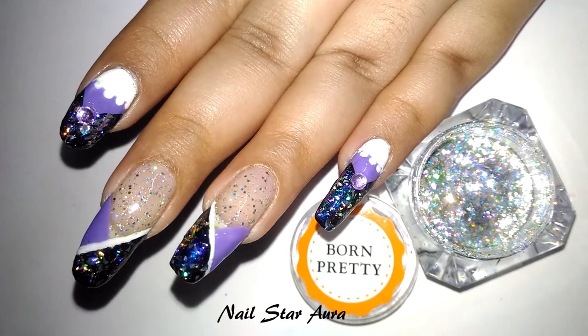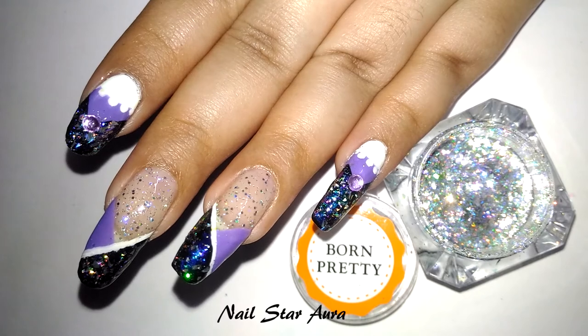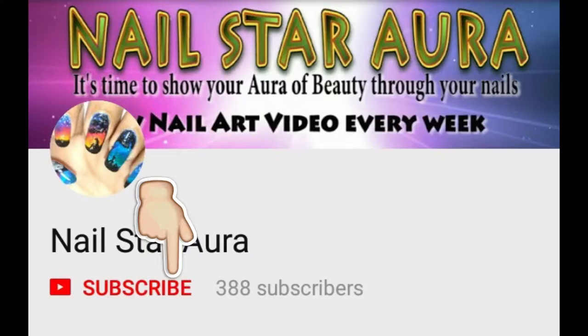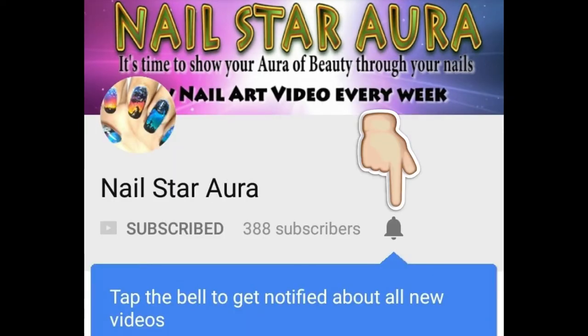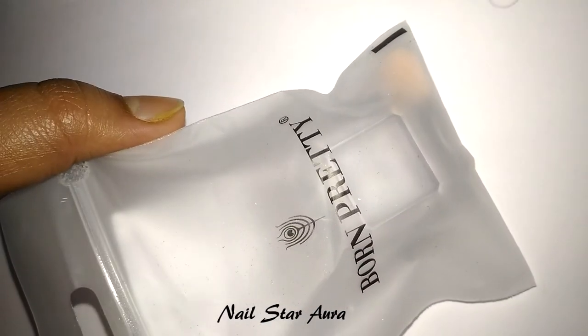Hey guys, welcome back to my channel. Today I'm going to show you how to create this nail art design using the Chameleon holographic flakies. But before that, please hit the subscribe button and the bell next to it so that you will be notified whenever I upload a new video. So let's get started.